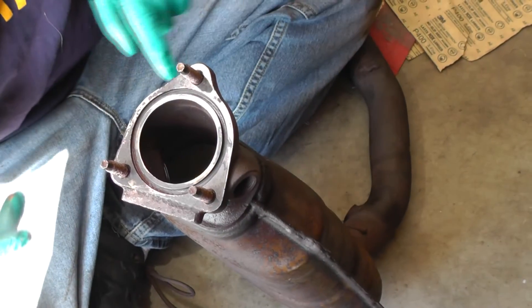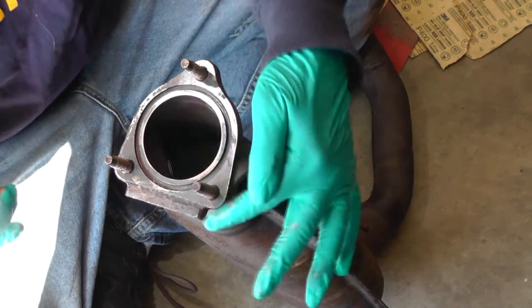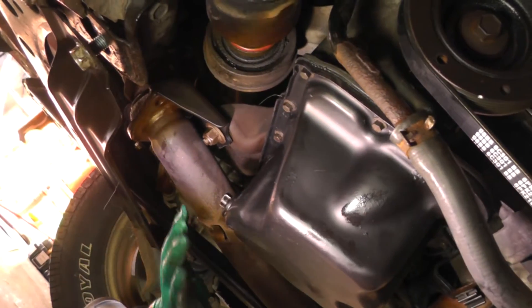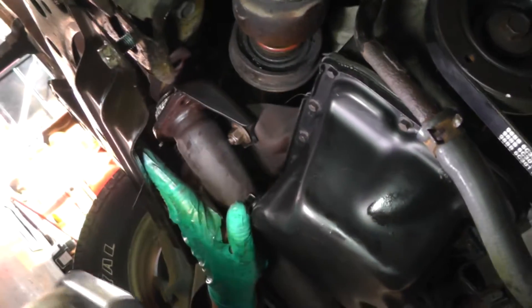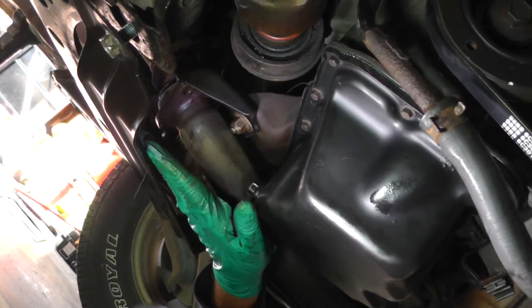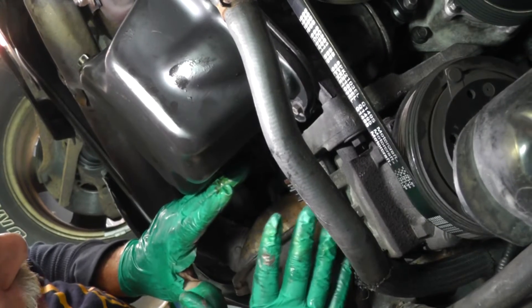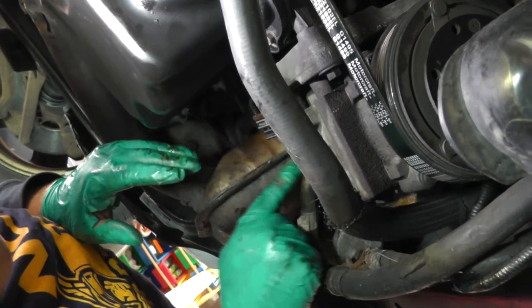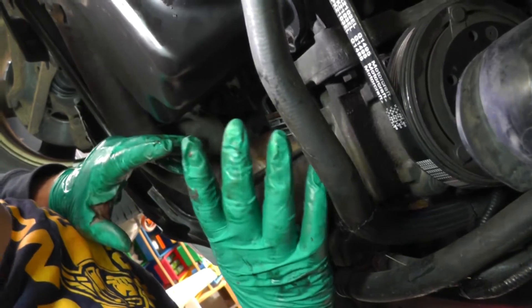Now we're gonna get ready, let's put this thing up underneath the car and see if we can get it installed. Remember, put your gasket in there - I took it out so I could put this anti-seize on the studs. Now to get the catalytic converter in, first thing: take the outlet side and just set it up here on the crossmember. Next, take your three studs, get them up there and maneuver them into the exhaust manifold flange. Before you push it all the way up, make sure the gasket up there is still in the groove. Get your three nuts started but don't tighten them up yet.